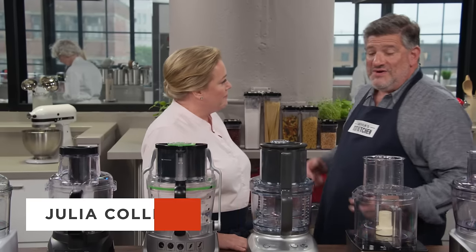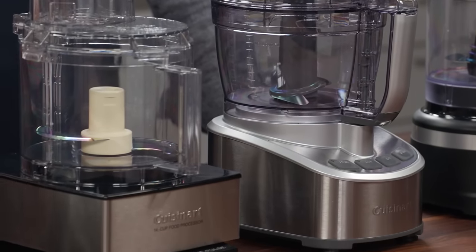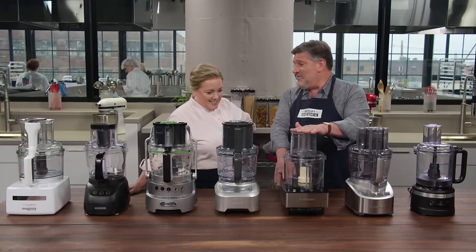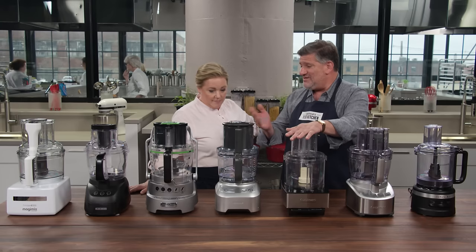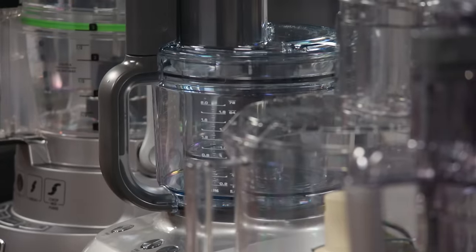Food processors are a workhorse in the kitchen — every cook should have one. The question is, which brand is best? In fact, 'best food processor' is one of the most often searched terms on our website. You really do want to buy the right one because the wrong one is frustrating and the right one is a miracle machine. We bought a fresh copy of our previous winning Cuisinart and six others — seven machines total — ranging from $35 to $350.